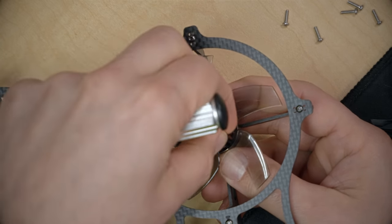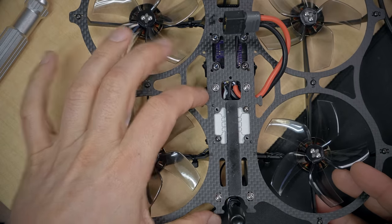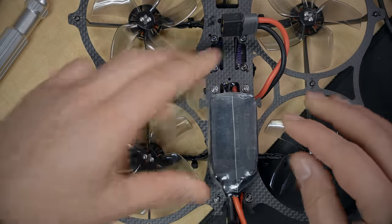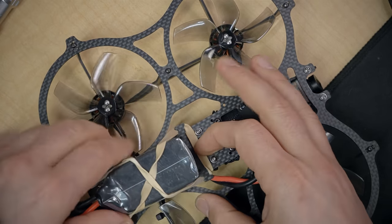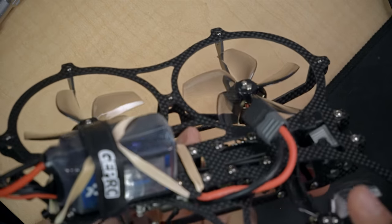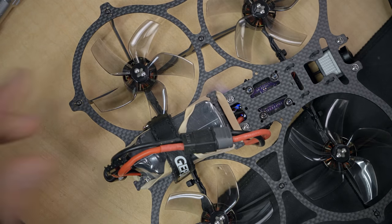Props are on — check the prop direction, correct. For mounting the battery, this frame doesn't use standard battery straps; it has little tabs that appear to be for a rubber band. The battery goes on and a rubber band goes across it. Actually, I'm going to use a battery strap instead. The strap keeps it well out of the way of the props — that must be how it's intended to be secured.